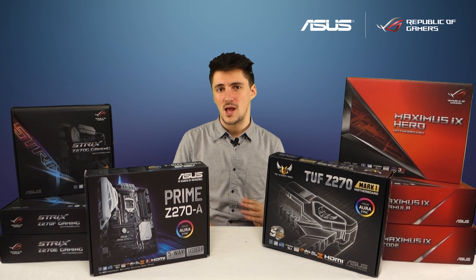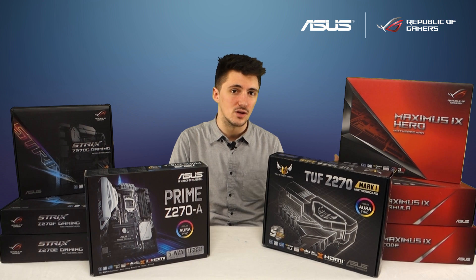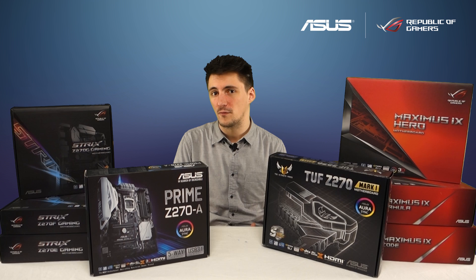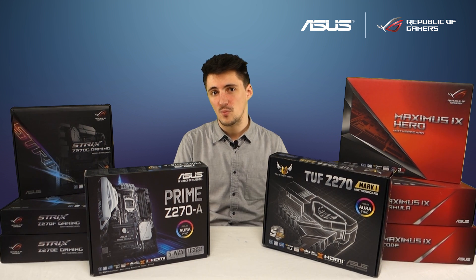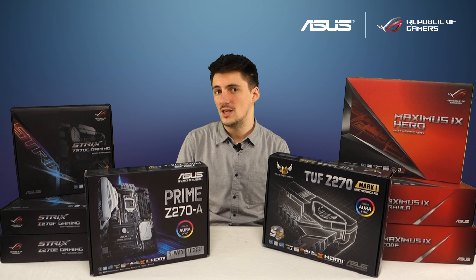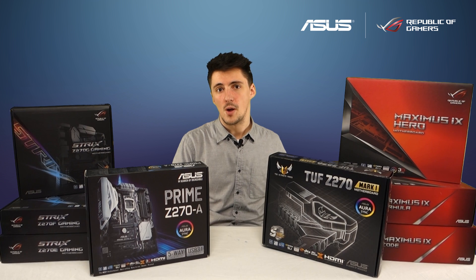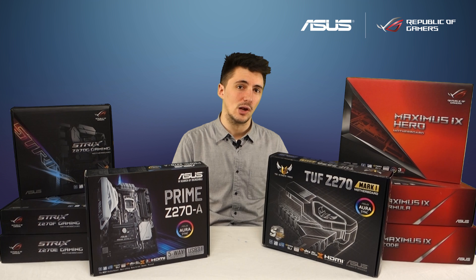I'm excited to announce a brand new motherboard in the range: the Maximus 9 Code. If you really like the look and performance of the Formula but you're not a liquid cooling enthusiast, this board is definitely the one to go for. It has the same armour plating on the front as the Formula but doesn't have the EK support, the backplate, or the IO shield — so it keeps a lot of the performance features while removing the water cooling elements for those who don't need them.